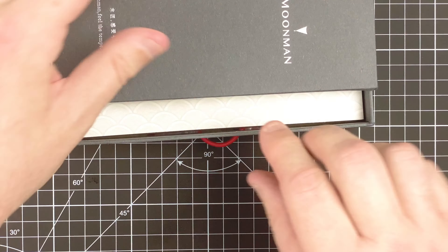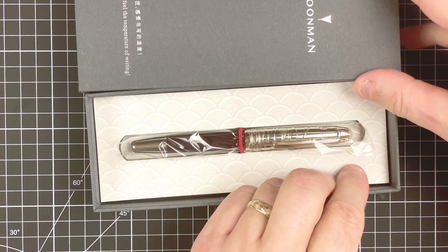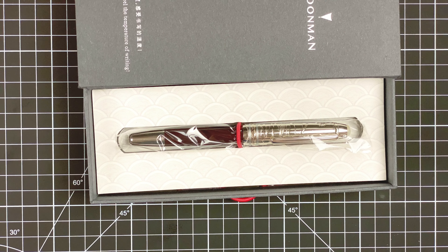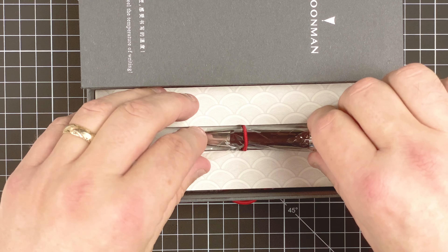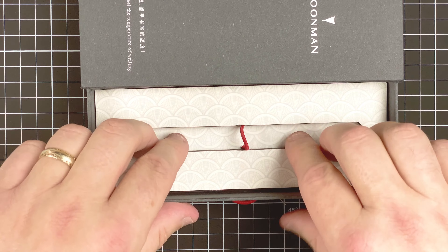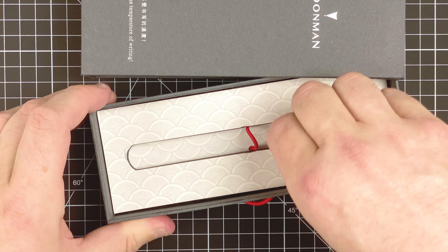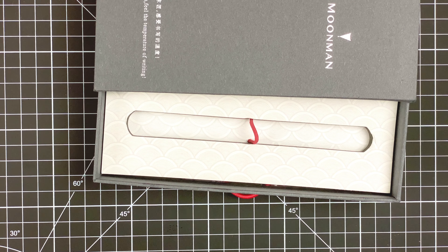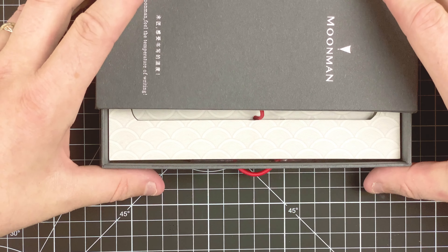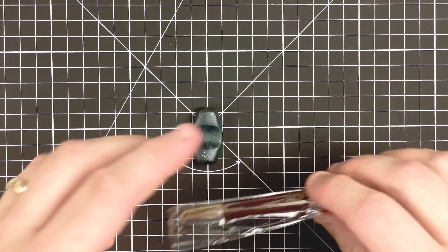It pulls out nice and easily, and it reveals this glorious Moon Man P135. I ordered this about five weeks ago, so it took about five weeks to arrive. It's really well packaged. Just look at this box — I'm putting the pen to one side. I don't think there's anything else in there. But like everything with Moon Man, every time I've got it coming in a box, it's so well packaged, such a delight to see. We'll put that to one side and look at the pen in more detail.